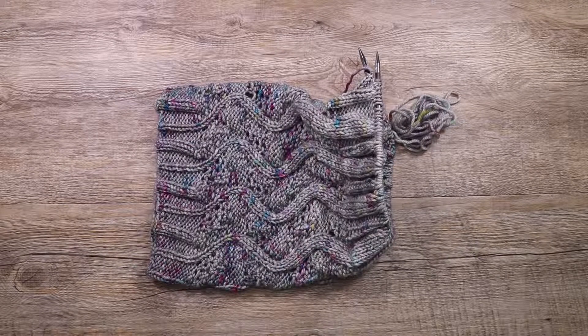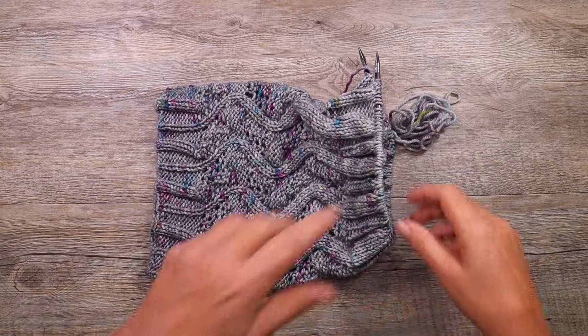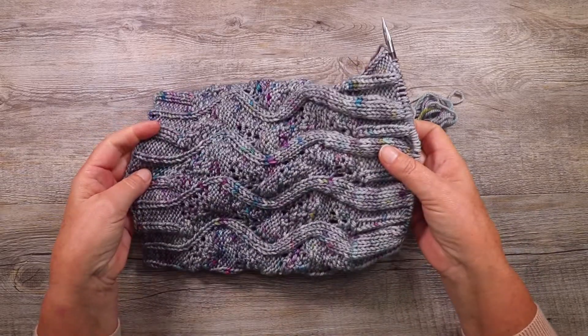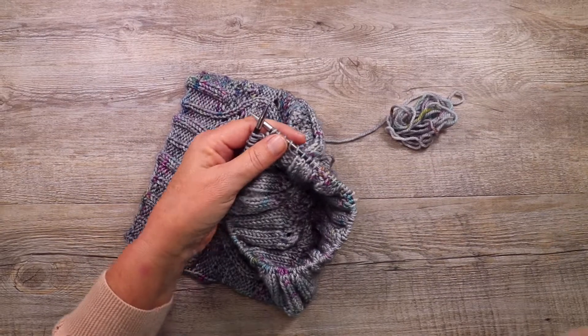Hi guys, it's Katherine from the Australian Wall Store. In this video I'm showing you how to do the Icelandic bind off. This is the cast off technique that I use for my meander cowl. This is the meander cowl and I'm ready to bind off, so I thought I'd show you how I do it.